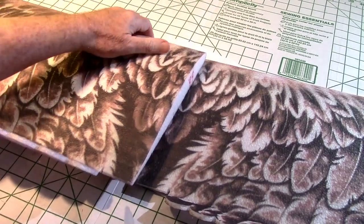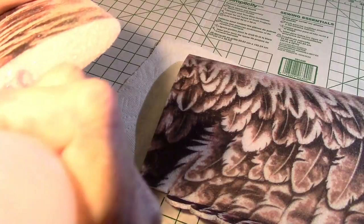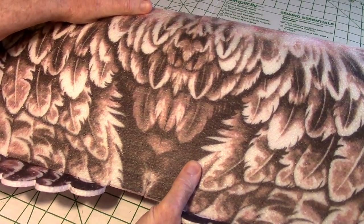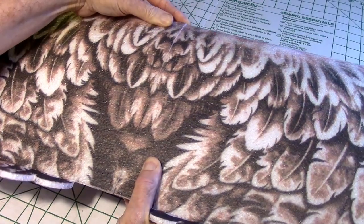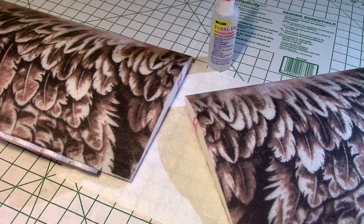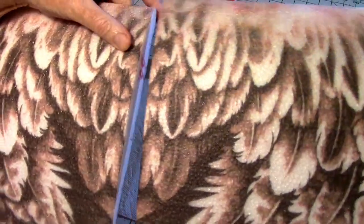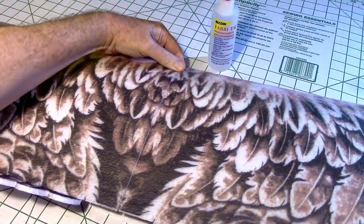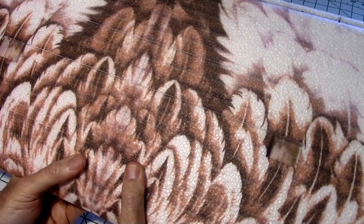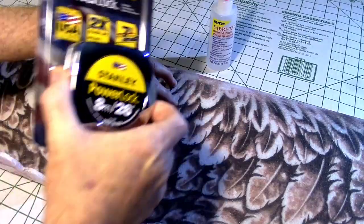Let's start by gluing the two main wing halves together. I'm going to put on an ample amount of fabric tack from Walmart, spread it evenly, and then press the two halves together. Make sure the glue is all across the surface, then pull it apart and let it tack up for two or three minutes. Press the two wing halves together and make sure the back side has the wing spar grooves aligned perfectly. If not, adjust while the glue is still loose. Now put some weight on it and let it dry.